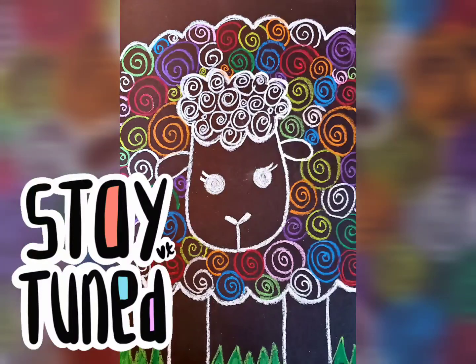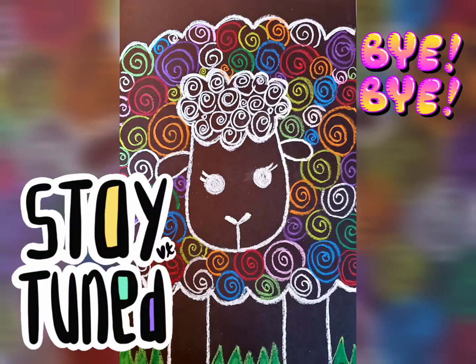Next week we'll be finishing our sheep, so I can't wait to see what you've done. Until then, bye for now, art friends!